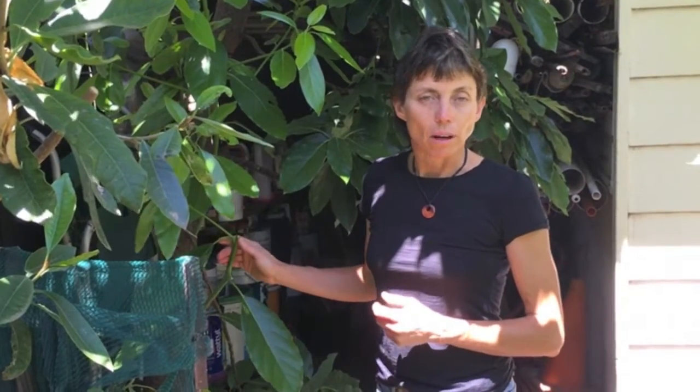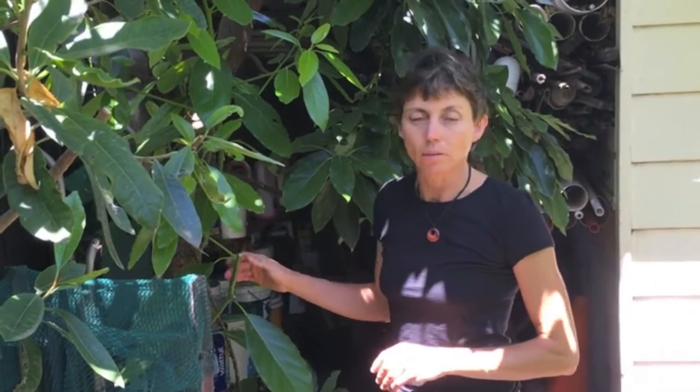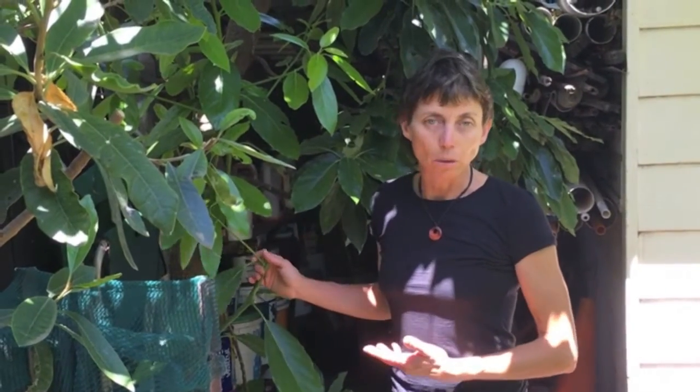The best variety of avocado for Melbourne and cooler climates — and even Tasmania; my friend in Hobart has a small bacon avocado with small avocados on it — is a variety called Bacon.